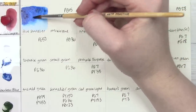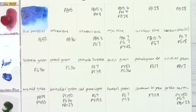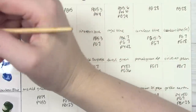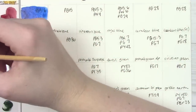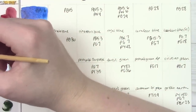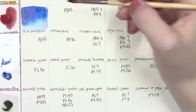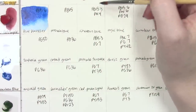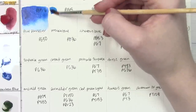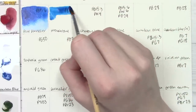Starting off on page 2 with Blue Sennelier, which is phthalo blue red shade — PB15:6. Following that is phthalo blue, listed as PB15 with no colon specified, which would typically be like a PB15:3. Then we have Sennelier's cerulean blue, which is the green shade of phthalo blue. Since the colon isn't specified, we don't really know exactly which variant it is.